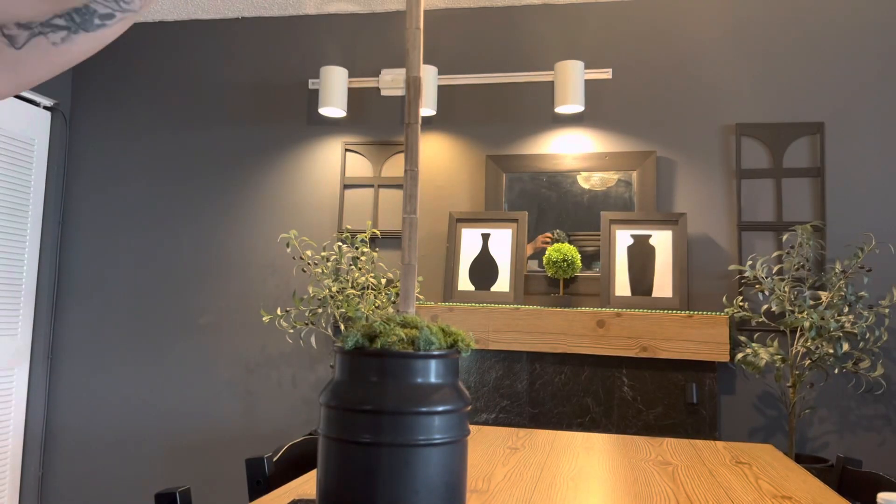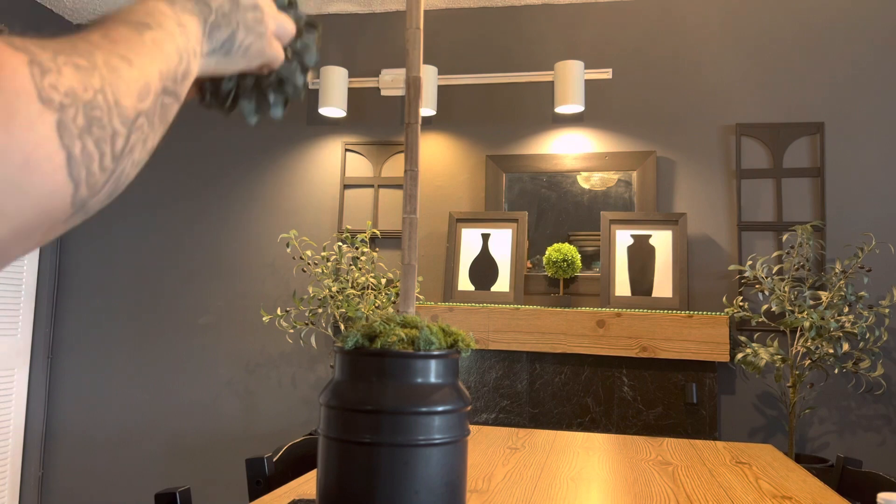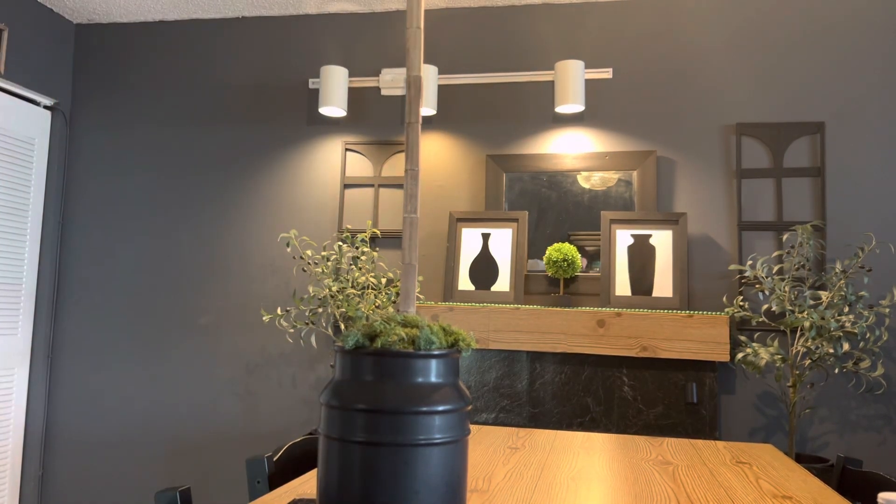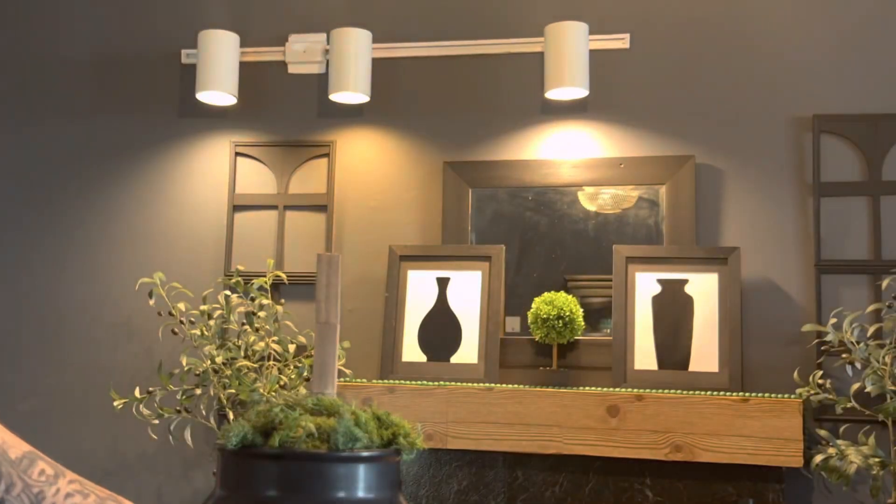For the topiary, I had these small round balls that I bought at Burlington a couple of months ago.